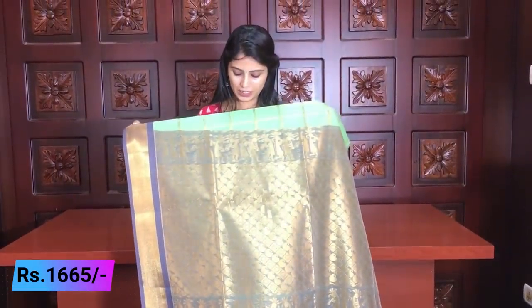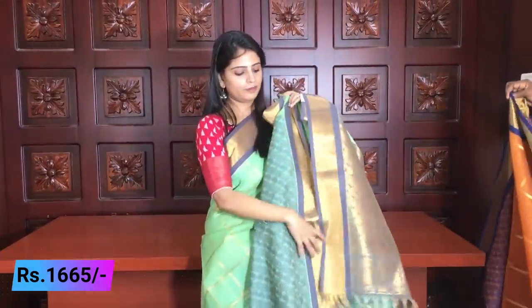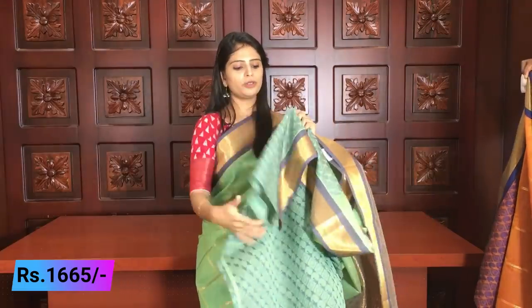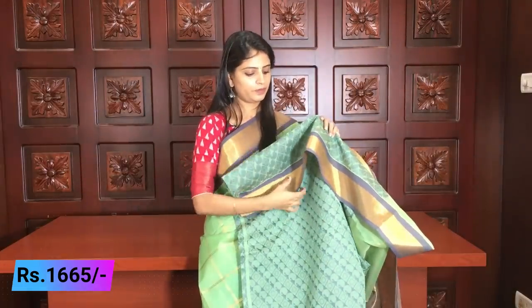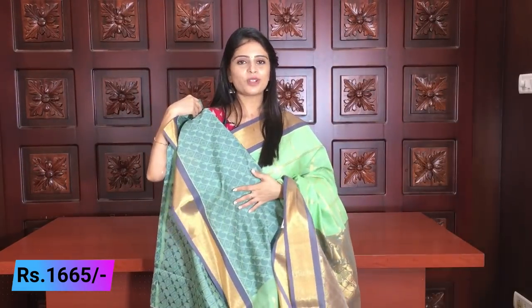You can also see mango motifs in the weaving — it is very beautiful. The blouse is a beautiful, slightly different design. You can also add extra work to the blouse. Price ₹1665.